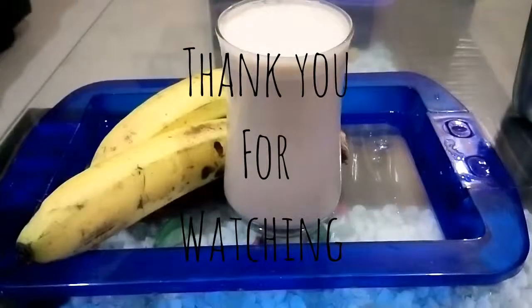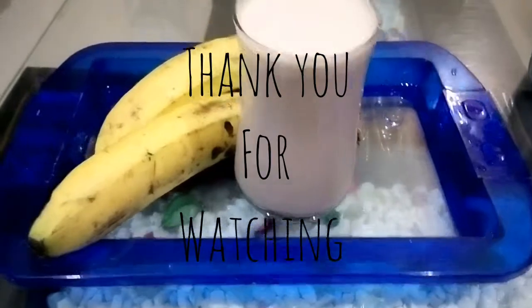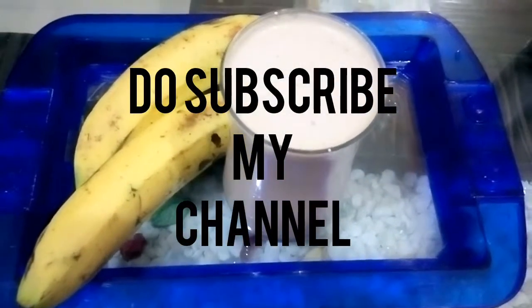So there you go, your healthy chocolate milkshake is ready. This completes my video. Thank you for watching and do subscribe to my channel.